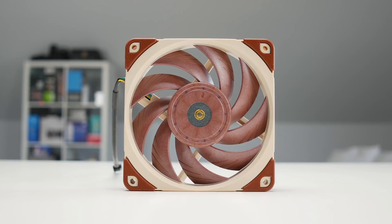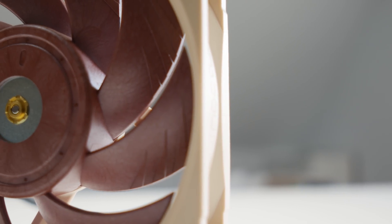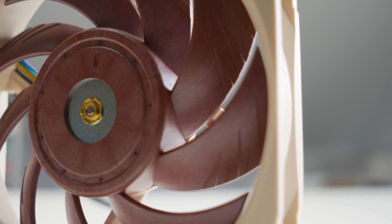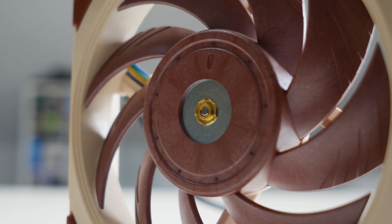It has taken Noctua quite some time — I think it's been four and a half years since they released a new fan design — because apparently there were quite a few challenges. They would suffer with fans bending too much, touching frames, having to go with too large margins, all that sort of stuff. So let's have a look at this fan up close, see what's in the box, and then we'll move to performance.